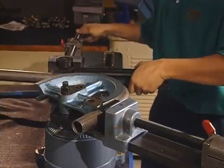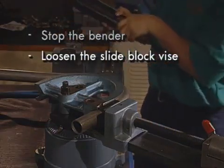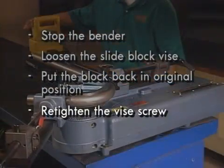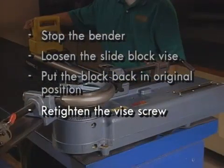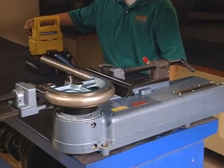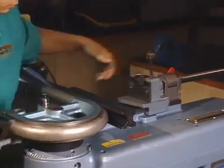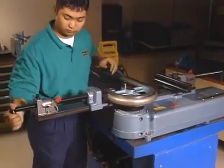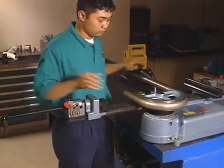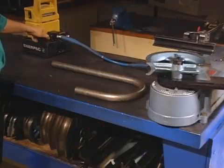If you see the bend is too long for the slide block, stop the bender and loosen the slide block vise. Put the block back in its original position, retighten the vise screw, and complete the bend. After bending is complete, loosen the slide block vise and retract it. Remove the tube from the radius block. Return the clamp arm to its original position by opening the pressure valve.